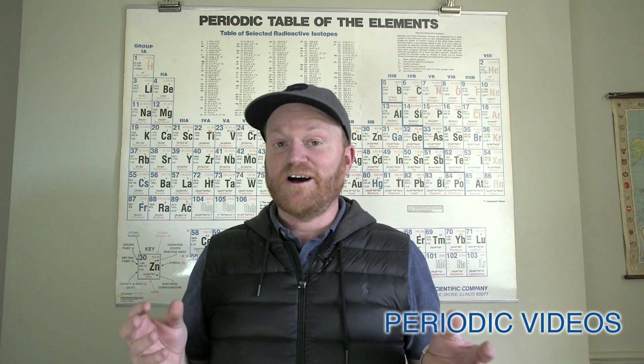Hi there everyone, this is some extra footage from our nitrogen tri-iodide video, again showing, as we often do, that things don't always go according to plan in the chemistry lab.